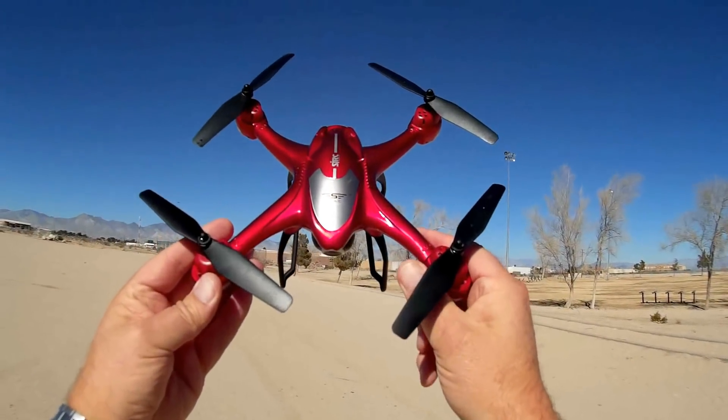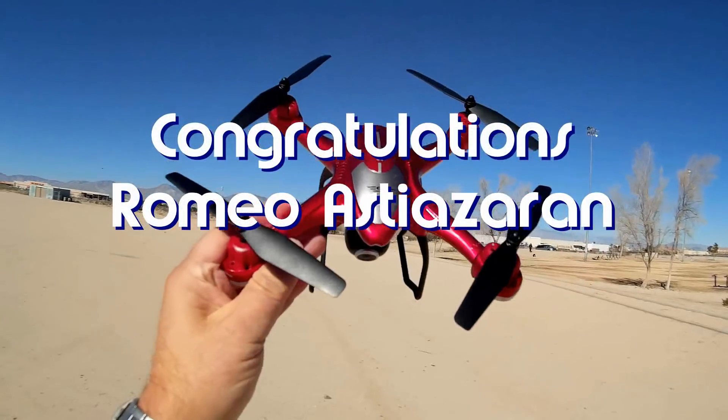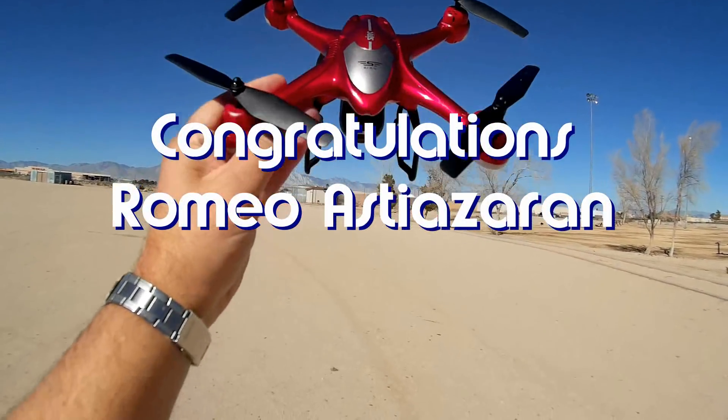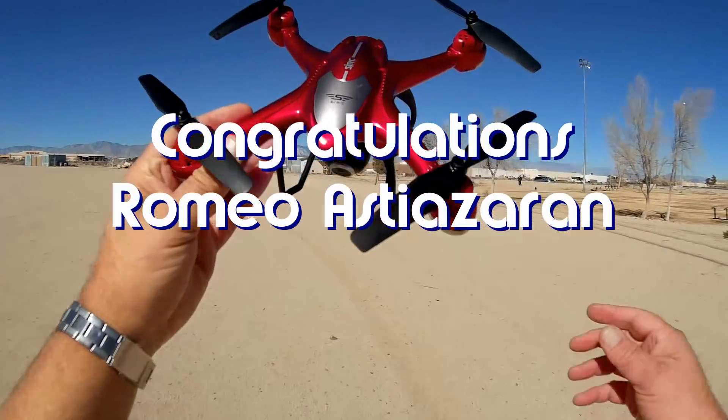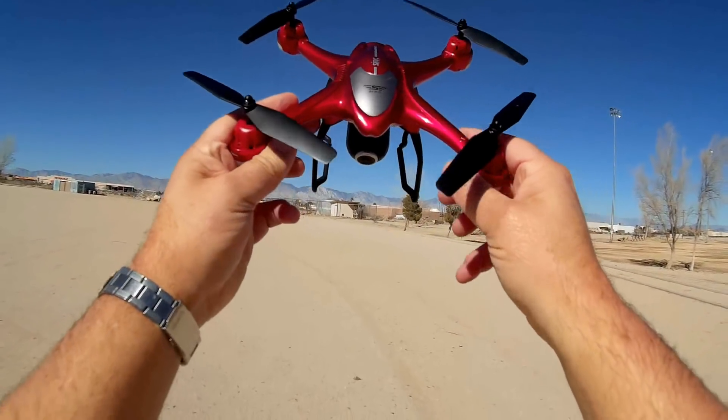Good morning, Quadcopter101 here. Before we get started, I've got to give my shout-out to Romeo Astiazaran. Romeo Astiazaran was the first to say 'first' in one of my recent videos, and thus he wins his shout-out. Congratulations, Romeo Astiazaran.